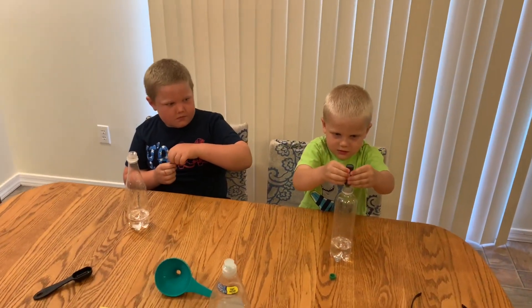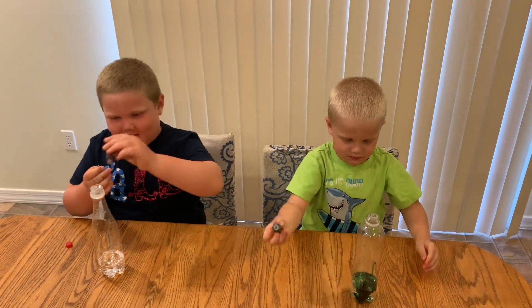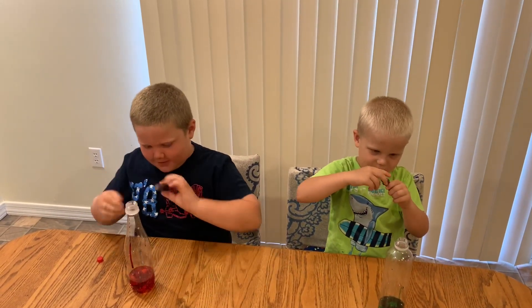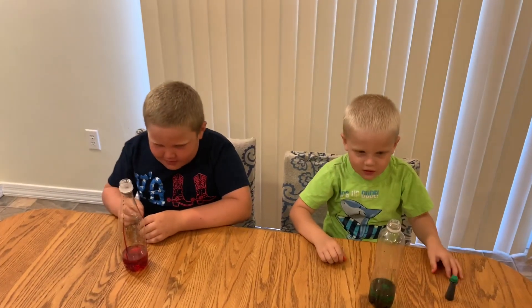Now let's add 4 or 5 drops of food coloring. That's enough. We're going to mix it up a little bit, shake it a little bit.